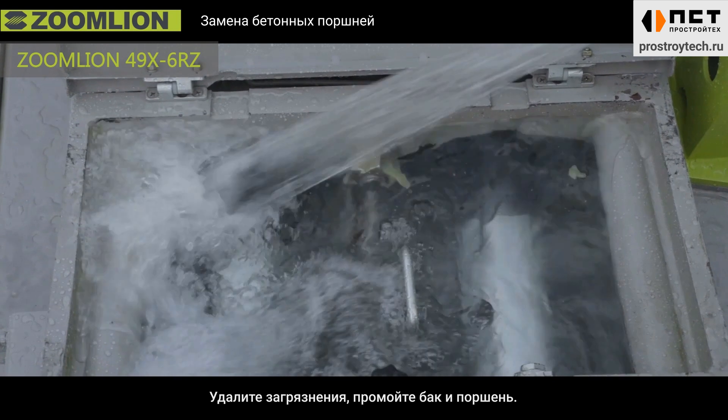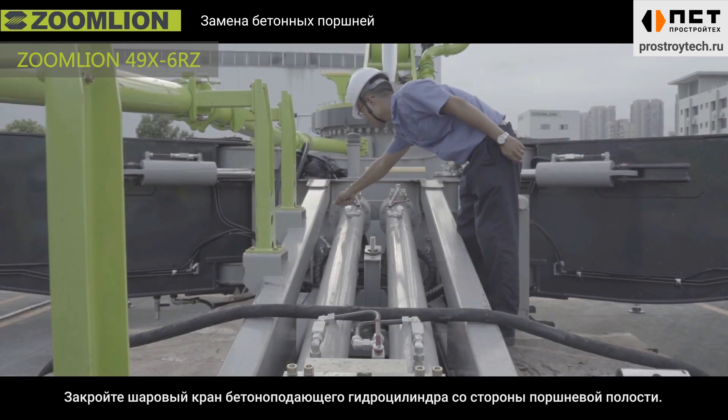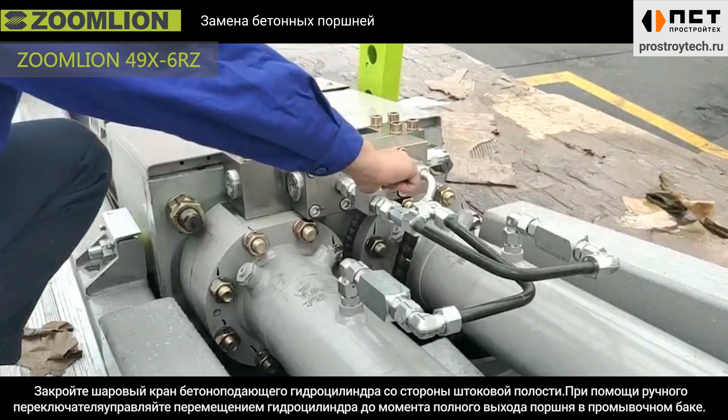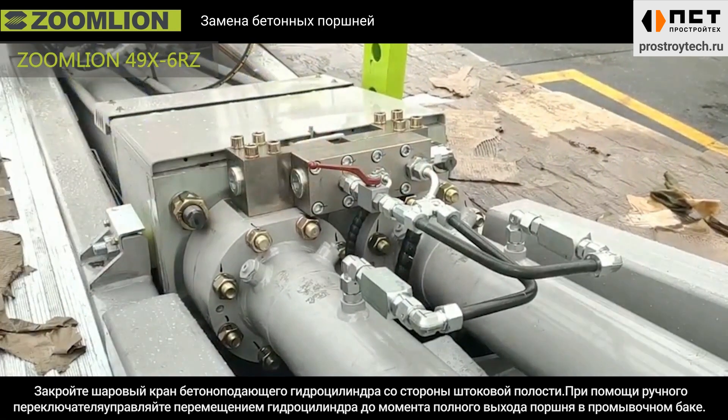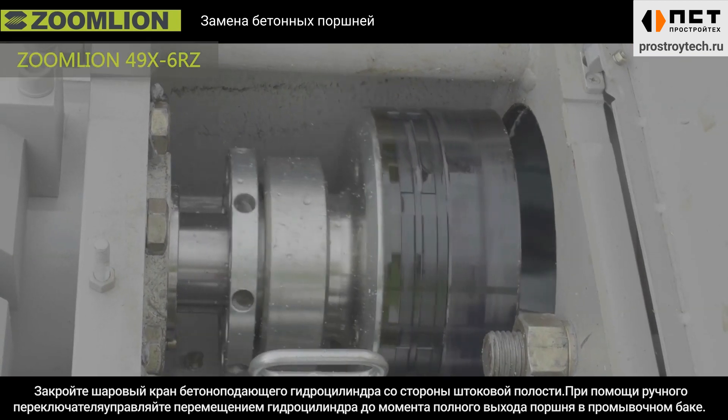Remove the dirt or mud. Close the ball valve of the main cylinder non-rod chamber. Close the ball valve of the main cylinder rod chamber. Operate the manual switch of the main cylinder and move the concrete piston to the water tank.